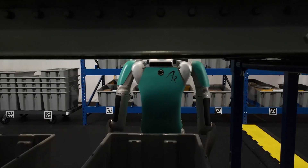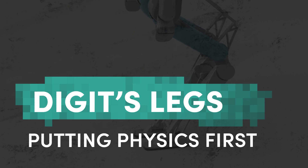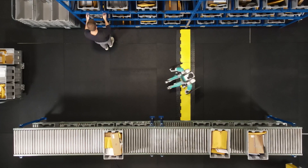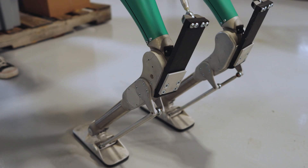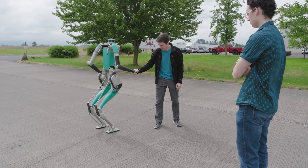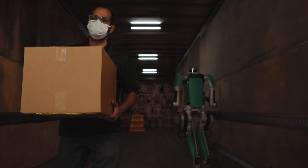What we're expressly not doing is trying to copy a human or copy a bird and look at the morphology and then build a pair of legs that look like that. Digit is a human-centric robot. It's designed to work alongside people and go wherever we go. So when you compare Digit's legs to a human's, they probably don't look like what you'd expect. But Digit was never designed to mimic the human form. Its primary focus is to get work done in human spaces.